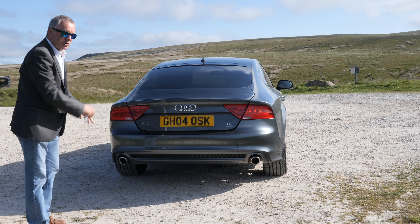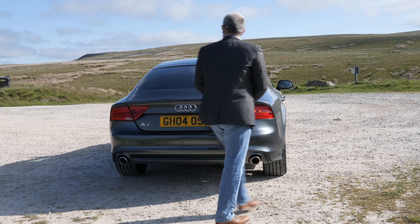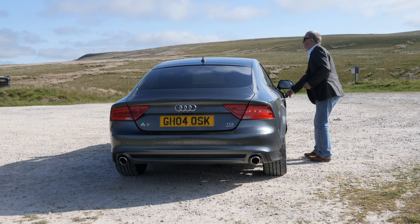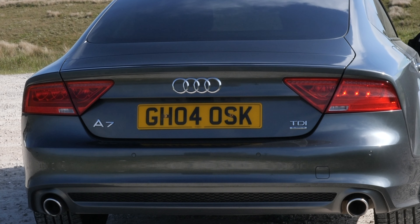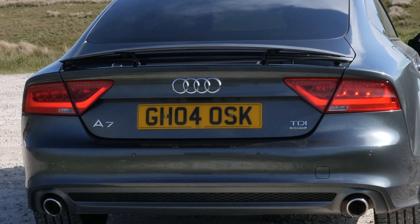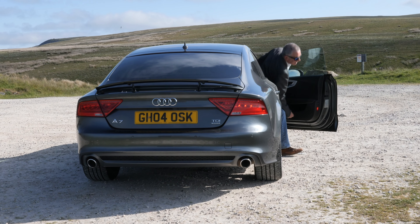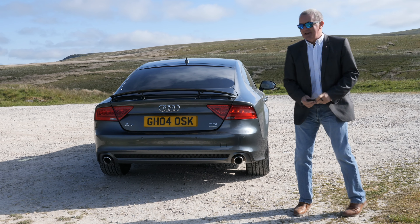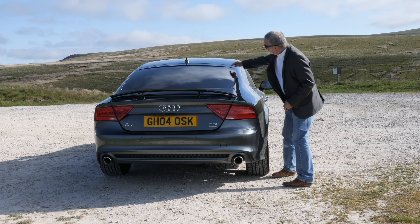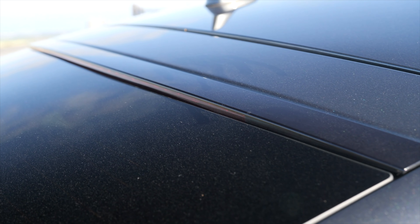Rear parking sensors there, and twin chrome exhaust tips. I'll just show you the spoiler. There you go — I don't know how much effect it actually has on the airflow, but there's also a nice design with the high-level brake lamp — it's a little spoiler designed to keep your back window clean.